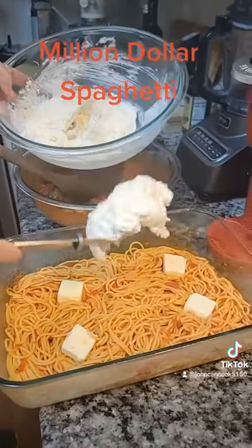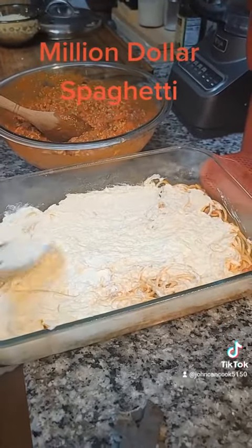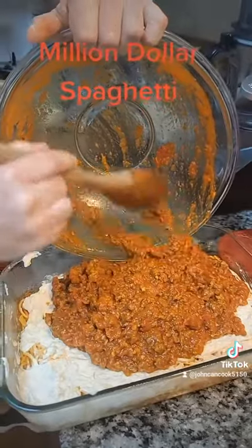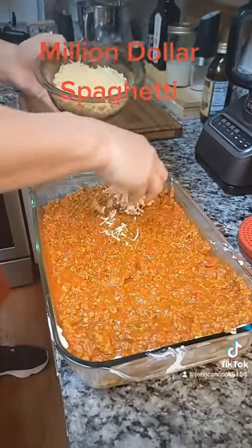Spread your cheese mixture over top of the pasta and smooth that out as best as possible. Then add your meat mixture on top of your cheese, spread evenly, and cover with two cups of shredded mozzarella.